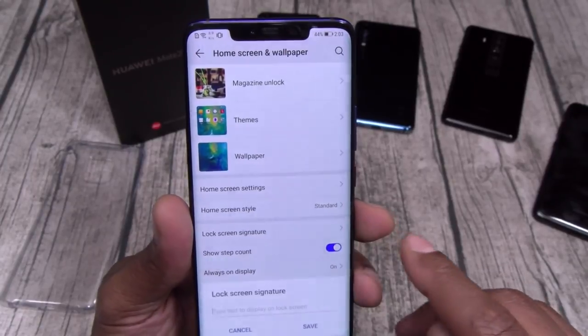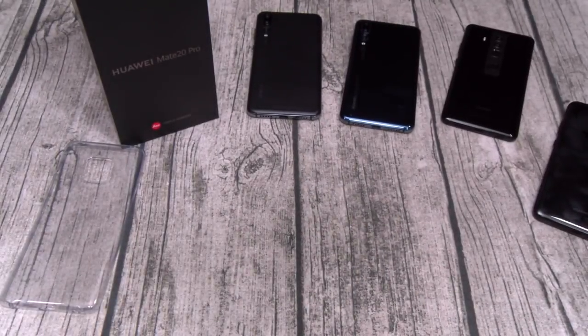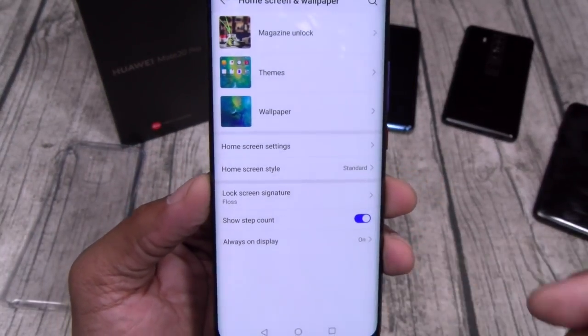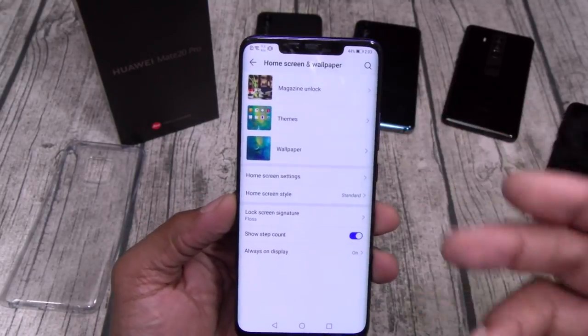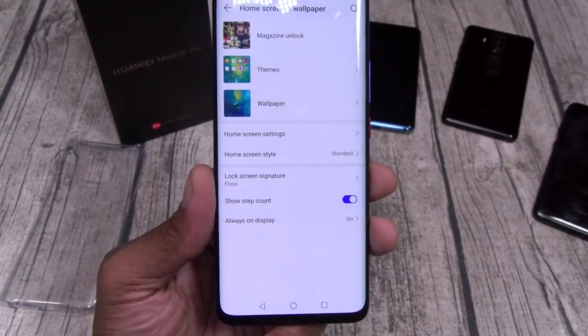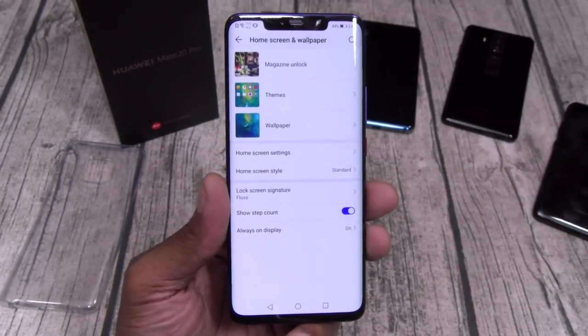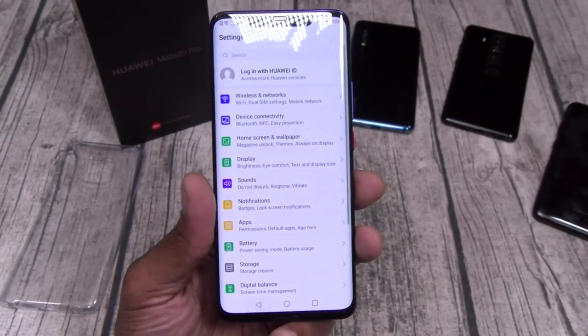You also got a lock screen signature — let's throw something in there. You got show step count as you walk. Always on display — you can set that to turn off and on to save battery, but with 4200mAh you're not going to need that, just leave it on all day.